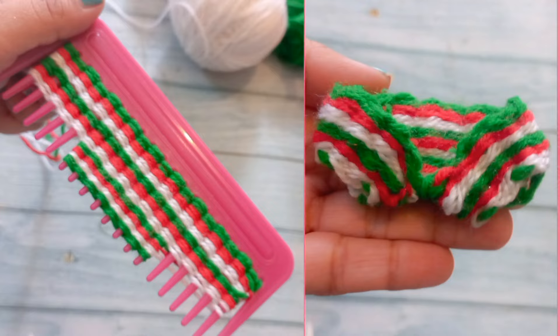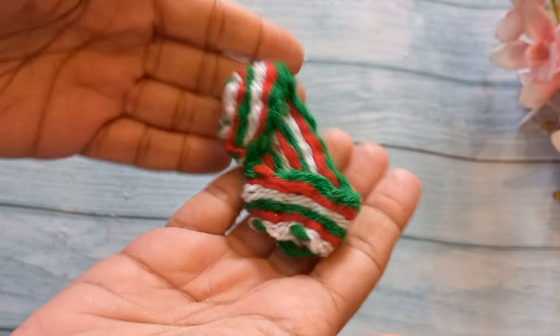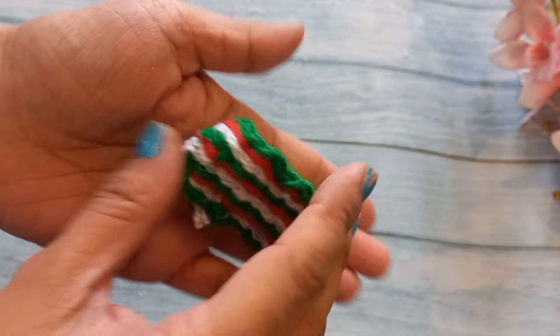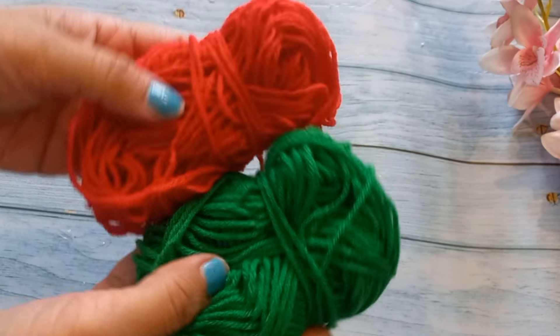Hello friends, my name is Shelly and welcome to my channel. Today we are going to make a sweater with a comb. We are going to make a small sweater with a comb. Let's start the video.